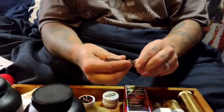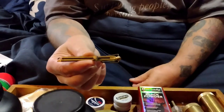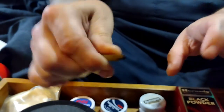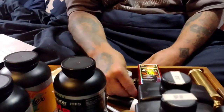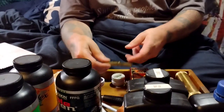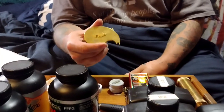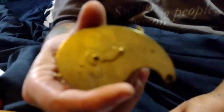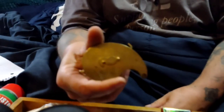Caps are kind of hard to load with your fingers, especially if you've got short fat fingers like me, so you'll probably want to get a capper. The cheapest you can get is what they call an inline capper — you load it with caps and it makes it easy to load them onto your nipples. This is a snail capper, which is a little more expensive and holds up to about a hundred percussion caps. It's a little nicer and works on most percussion revolvers.